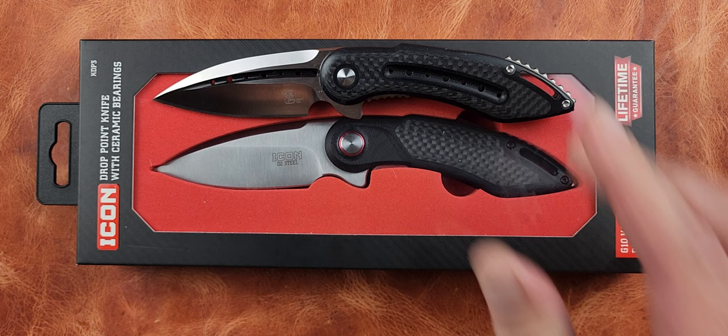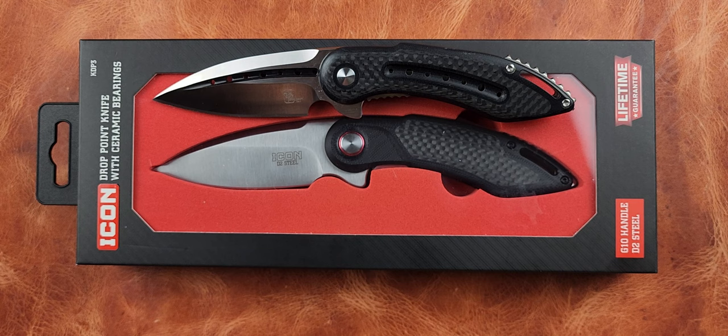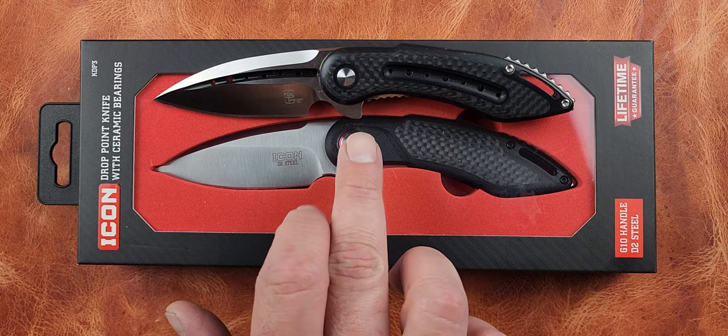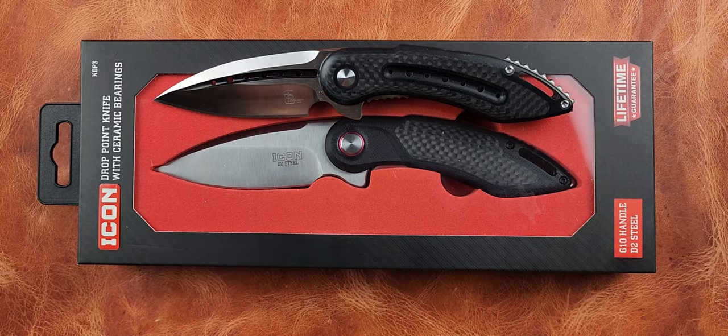From what we can tell and what we've been told, Harbor Freight has purchased the patent and design to produce this knife from a U.S. knife designer. We don't know the whole story, but we know this is a Todd Begg Steelcraft. Begg Knives has nothing to do with Todd Begg — they're separate — and the Begg Knives Mini Glimpse bears a very strong resemblance to this knife at a fraction of the price.